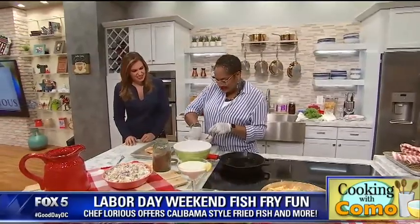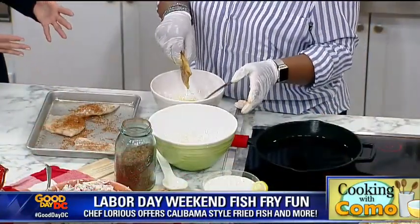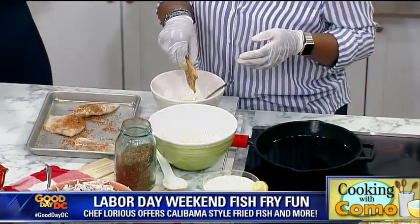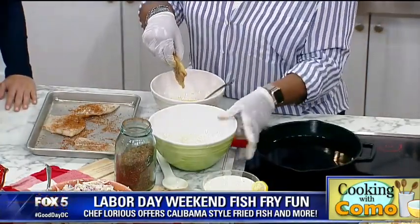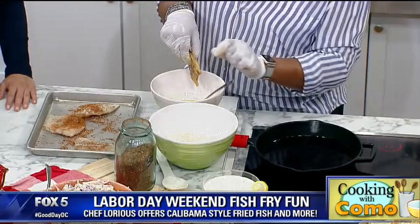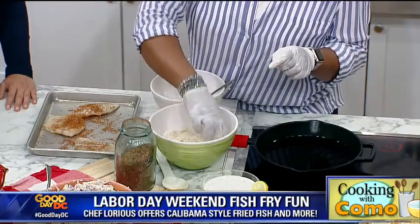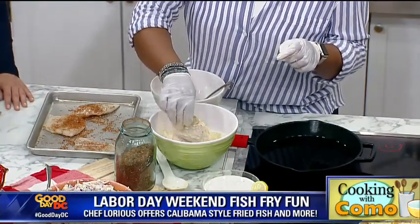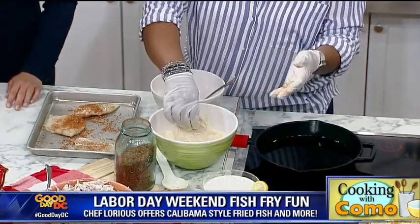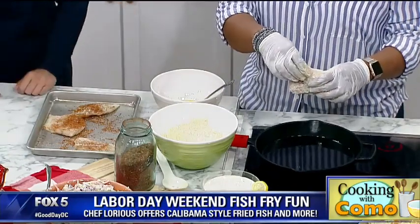Take your beautiful little cod fillet — nice and seasoned — and dip it into the egg wash. You can use the wet hand, dry hand method, or just have the make-a-mess method. Gloves can be your best friend. Here's our mixture of cornmeal and flour along with some Calabama Spicy — dip the fish in that, make sure you coat it good. Don't leave any holes in your fish fry — be good to the fish, give it some love. Shake off the extra flour because you don't want burnt flour bubbling up on top.